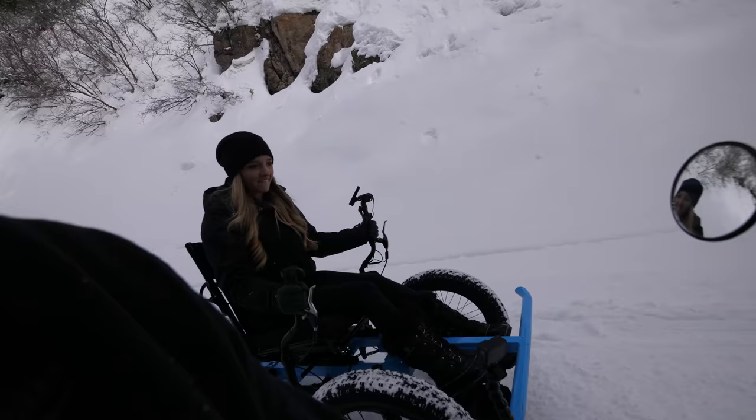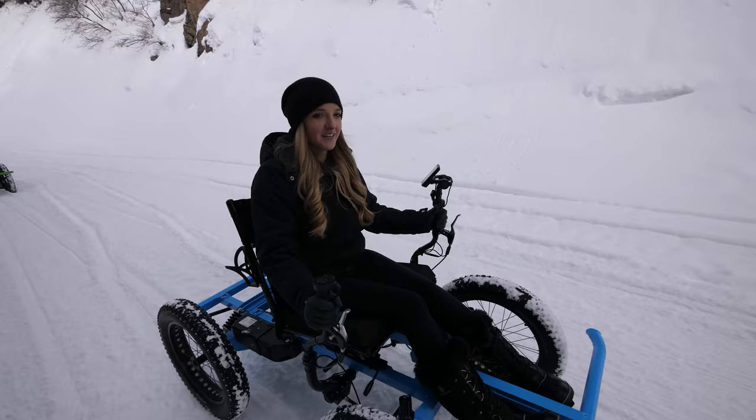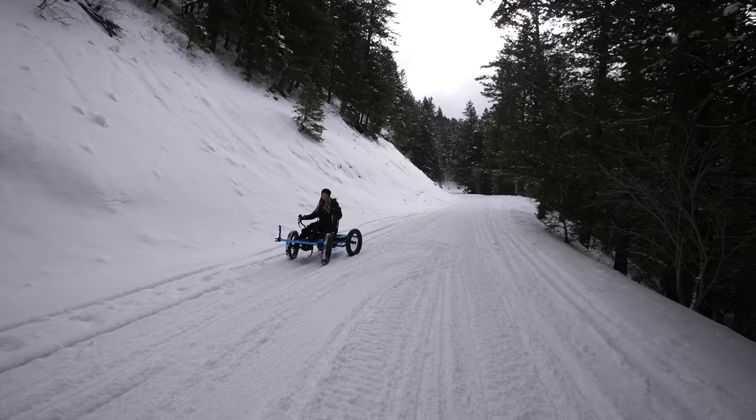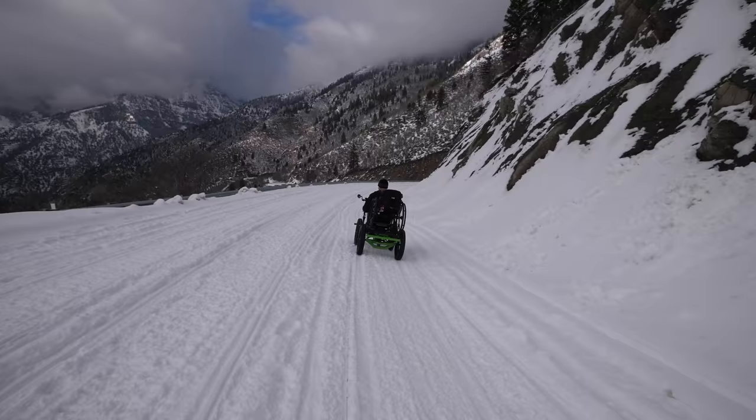The snow's getting deeper. Lost traction again and came to a stop — that's definitely the limit. Just needed a little slow-down time; the snow got a little deep. Safety first. I'll race you back.